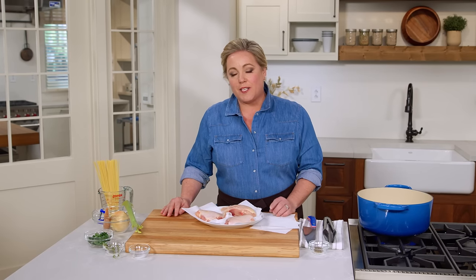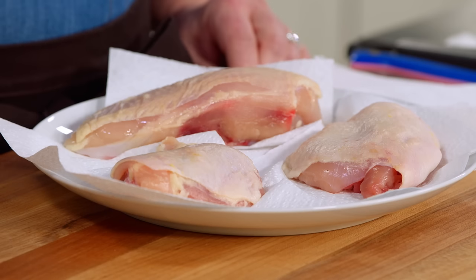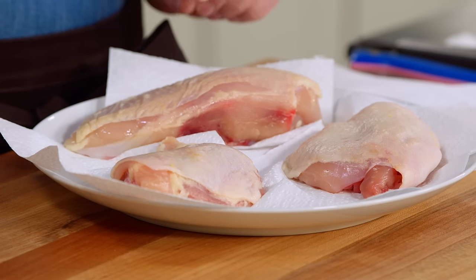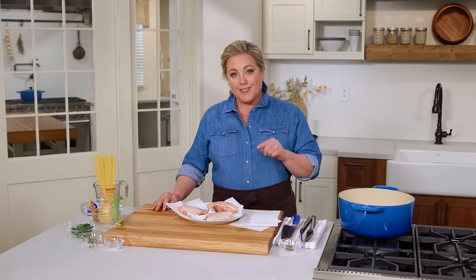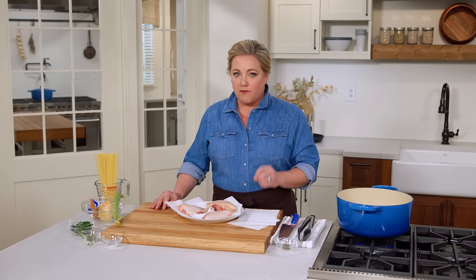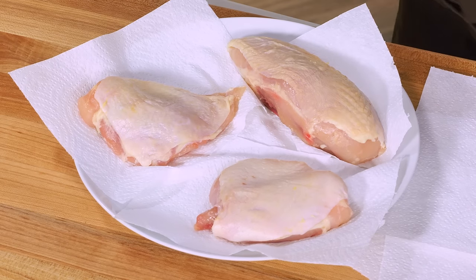Today I'm going to show you an easy way to make a big batch of homemade chicken noodle soup, and it starts, not surprisingly, with the chicken. Here I have a pound and a half of bone-in chicken, and the bone-in part matters, because the bones and the skin are going to lend valuable flavor to the broth. You can use all white meat or all dark meat — I like using a combination, because I like the white meat in the soup, but I love the flavor that thigh meat adds to the broth.